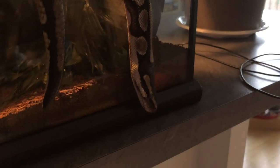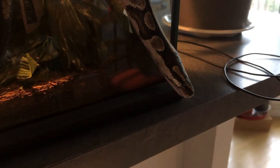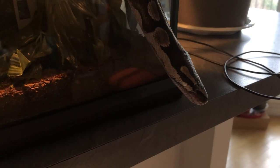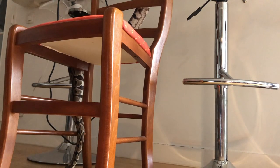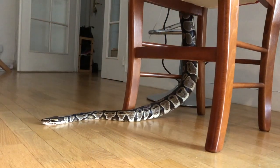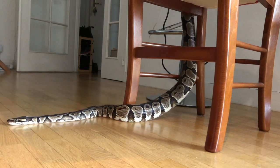It was only when I gave in and just started letting the snake out whenever she wanted — even during the daytime — that she started to calm down more and would occasionally have periods of rest, typically a few days where she didn't want to leave her enclosure. I believe at some point her high activity level changed from being a stress response caused by being trapped in such a small enclosure to being more of a hunting and exploring behavior.